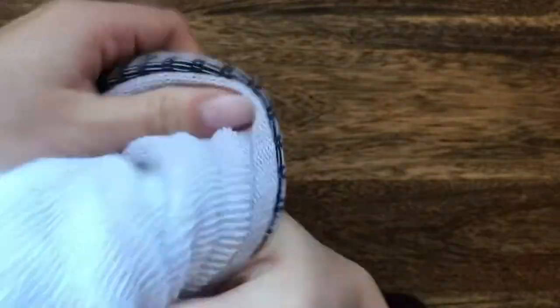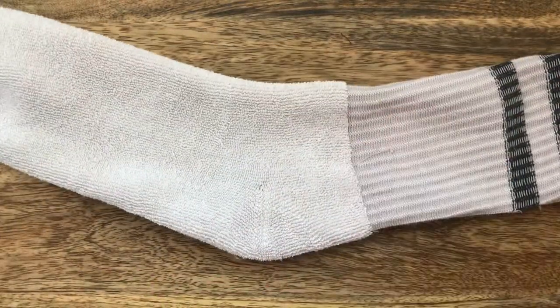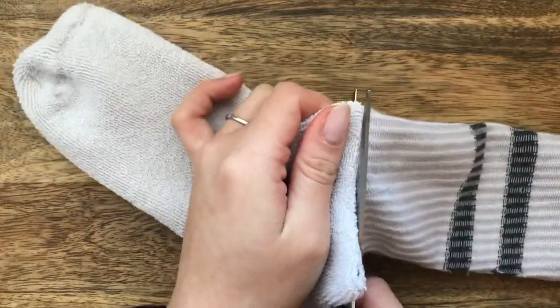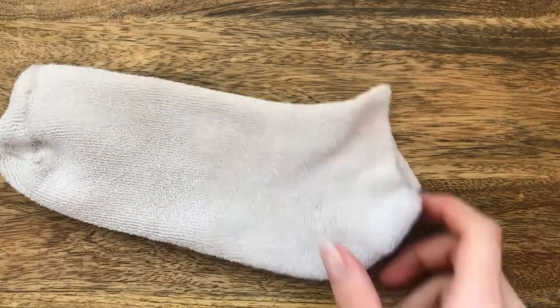I'm now going to cut my sock. If you have a long sock like mine, you will need to do the same. If you have a trainer sock, you will not need to do this.